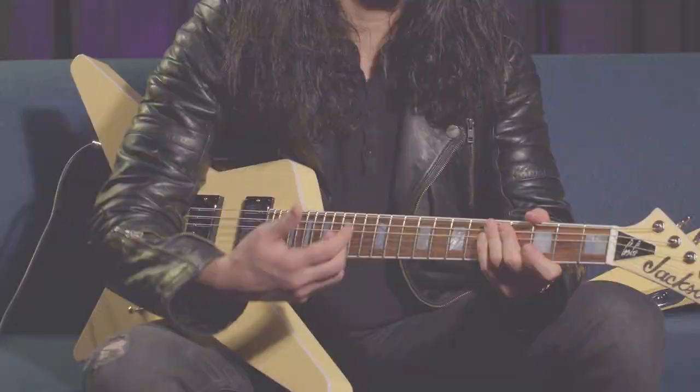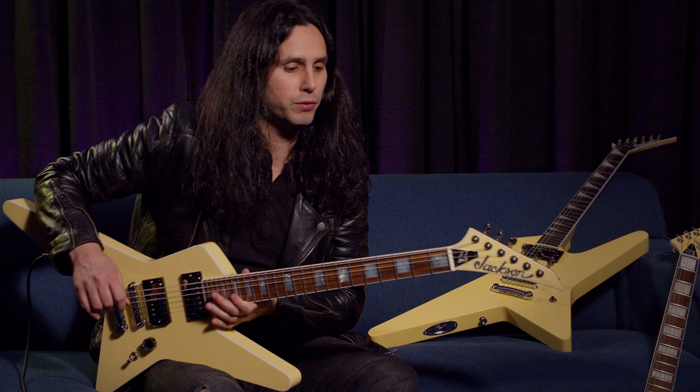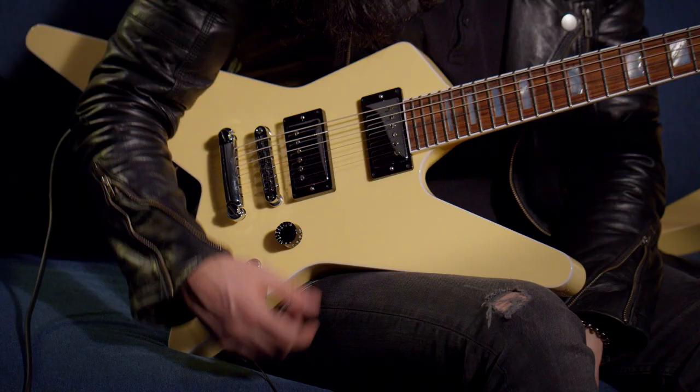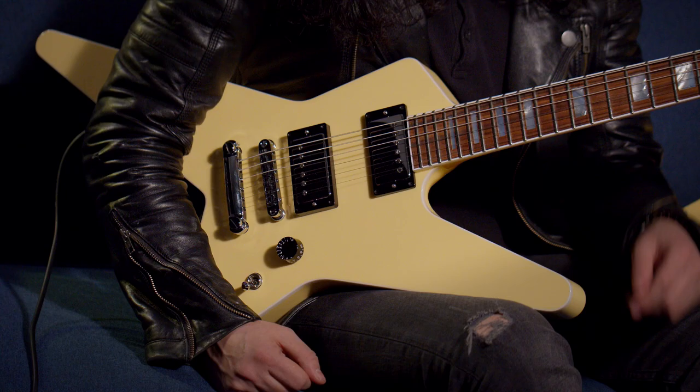These are the new Star guitars. The one I'm holding is the USA version, but we also have the Pro version and the JS. We wanted to revamp the Star guitar, so we came up with a bunch of new features. The most obvious one is the color — the new finish is ivory. We went for a more vintage white look on the guitar. It's got white binding all over it, which makes it really cool. We also changed the inlays to block inlays.